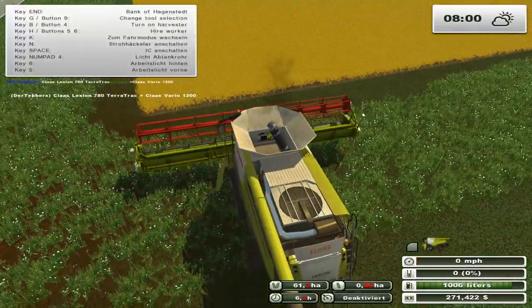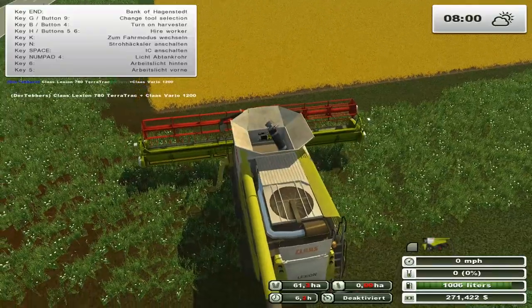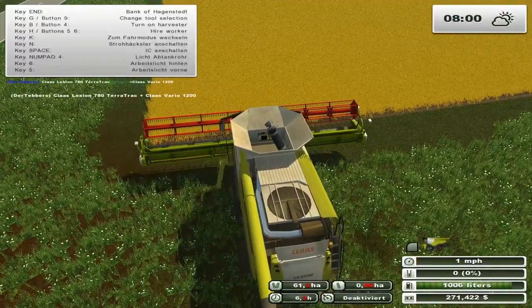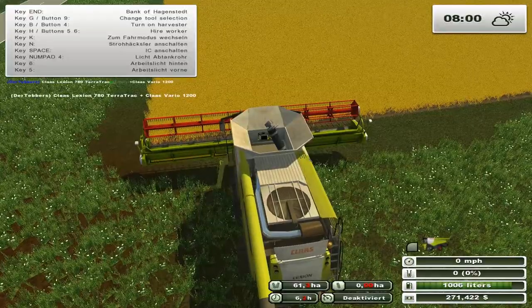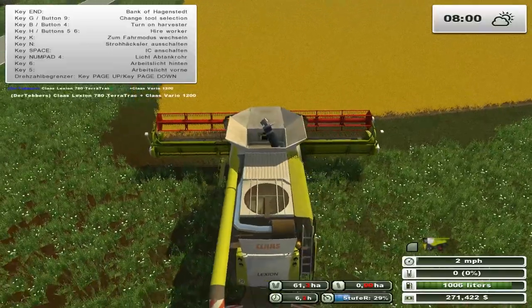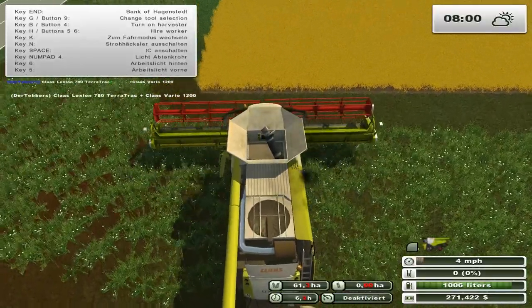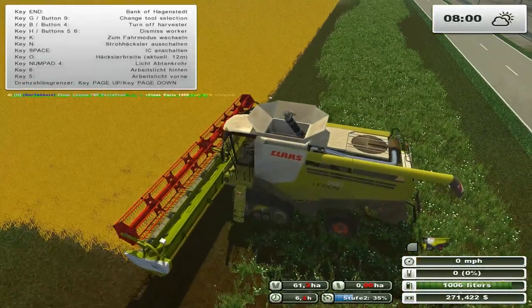We're going with canola because we've done wheat and we really don't need any more straw. I need to hit the button - the straw chopper. That's on, that's off, so I want that. I'm slowly learning German - well, I'm just sort of figuring it out.